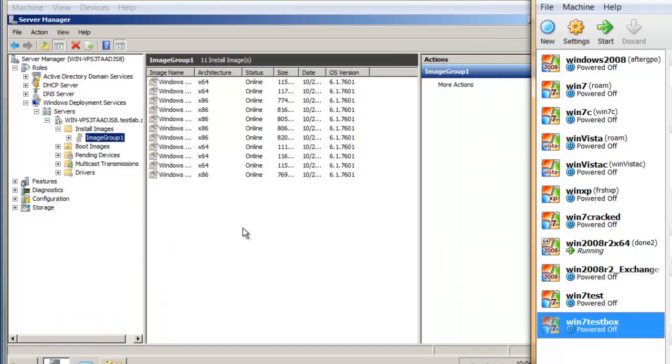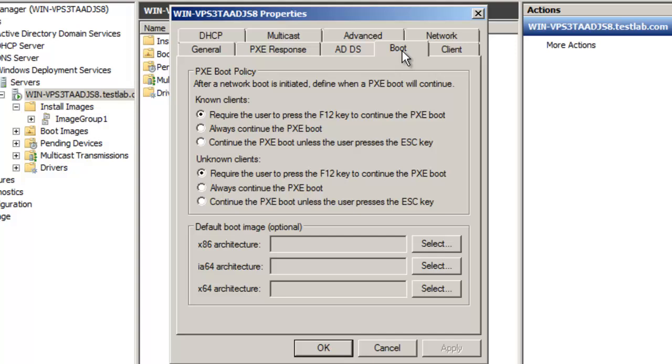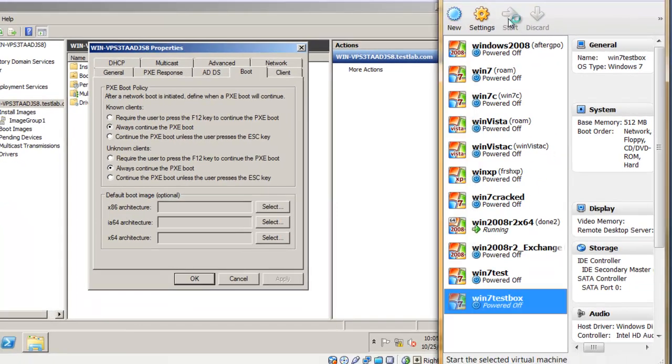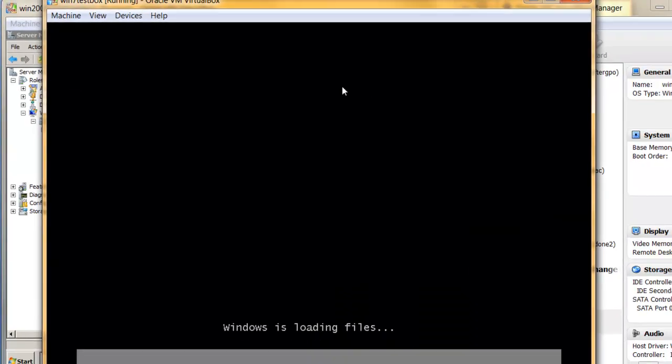I want to cancel this and show you something more. For PXE boot, you need to press F12, and if you do not press F12 within a certain time it will cancel. If you're deploying to a lot of computers, you don't want to press F12 for each one. What you can do is right-click on your WDS server, go to Properties, then Boot, and select 'Always continue PXE boot' so the system will not ask you to press F12. I'll click Apply and show you — going back to the system and starting again, you can see it automatically starts by itself.